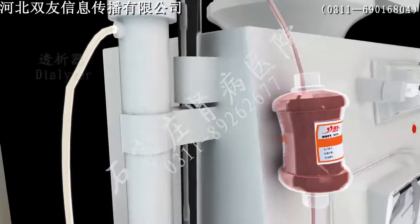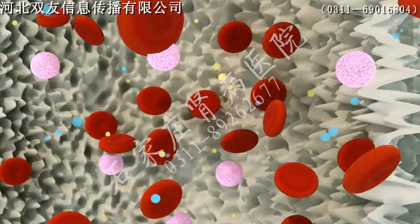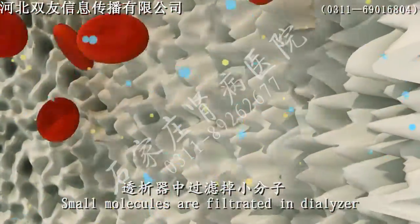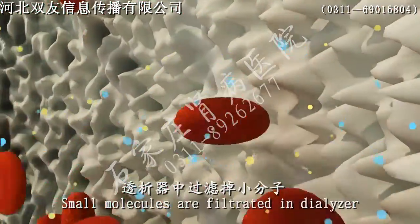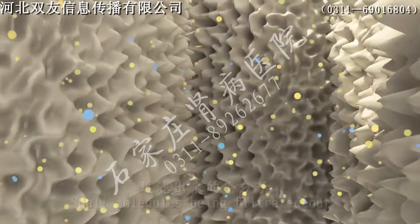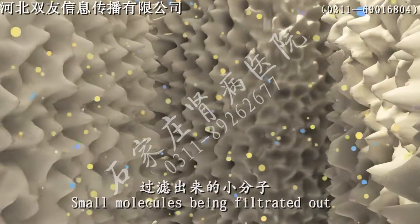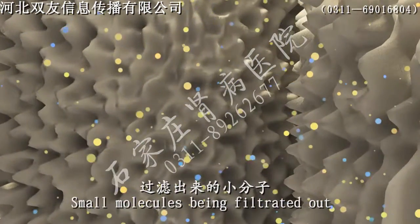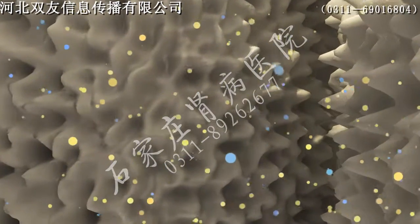Step 5. Blood flows into the hemodialysis machine after being processed in the hemoperfusion unit. Step 6. Solutes move from highly concentrated solution to low concentration through a semipermeable membrane. Blood and dialysate exchange substances in the machine via semipermeable membrane contact and concentration gradient to cleanse the blood.